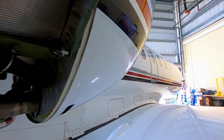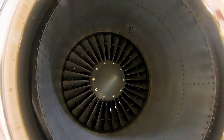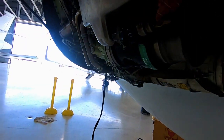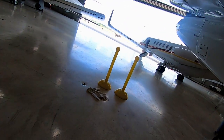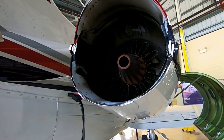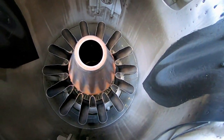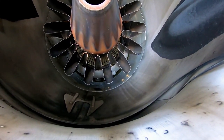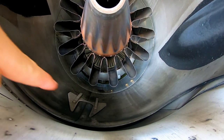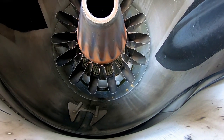I'll walk around front here and show you the fan. That's the fan part of the engine. And if we walk back here, there's the fan end — that's where all the hot air comes out. You can see that the bypass section is out here, that's where all the air goes around, but then up in that section, that's the core where the hot air comes through.